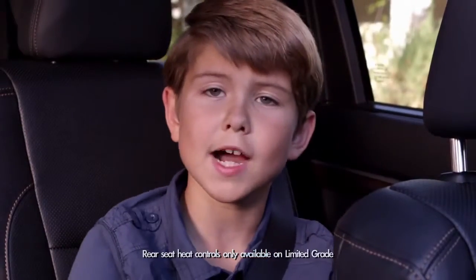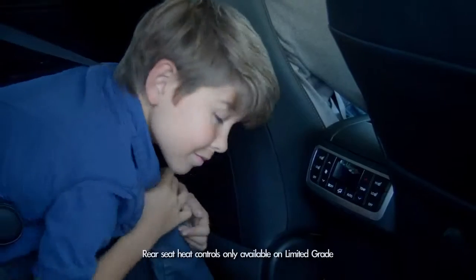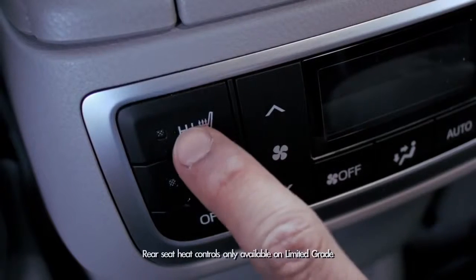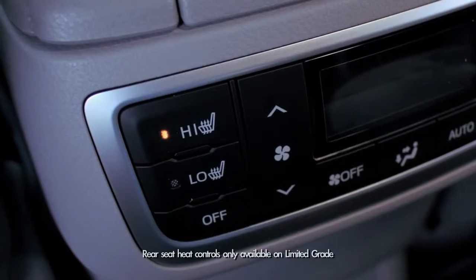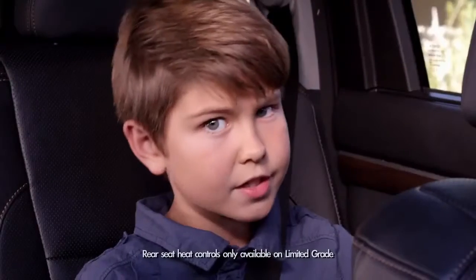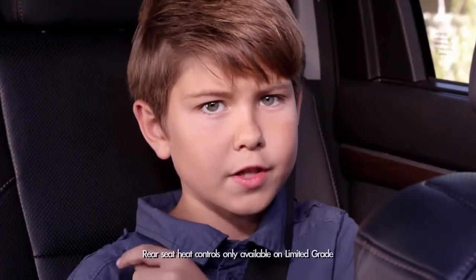But let's jump into my domain, the back seat. There are buttons on the back of the roll-top console that control heat for the left and right second-row seats. There are two heat modes: high and low. To turn heat off you just hit the button that says off. Pretty hot, huh? Or cool depending on your body temperature, that is.